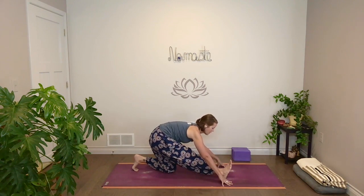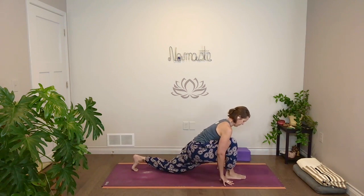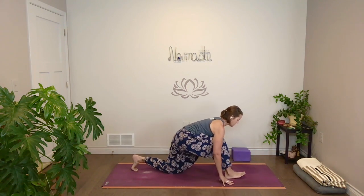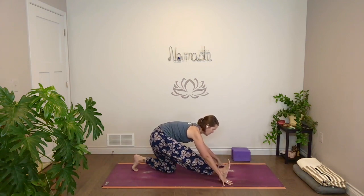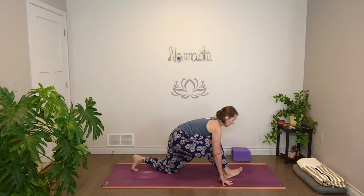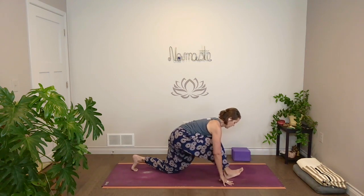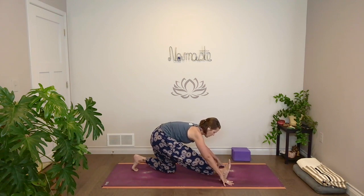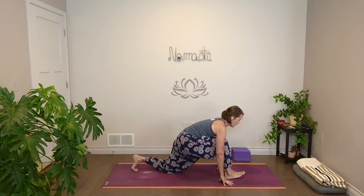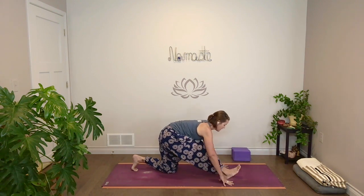Inhale, come forward, bend the front knee. Then exhale, slide back. Just move with your breath, nice and slow and steady. We had that big circular action, now a little bit more front to back. Just notice — where does it feel like the hip moves smoothly? Where are there little hitches?